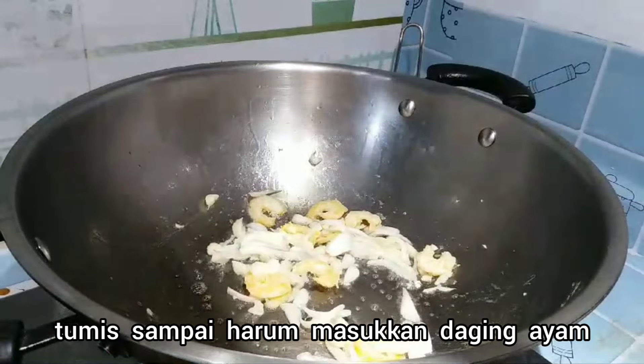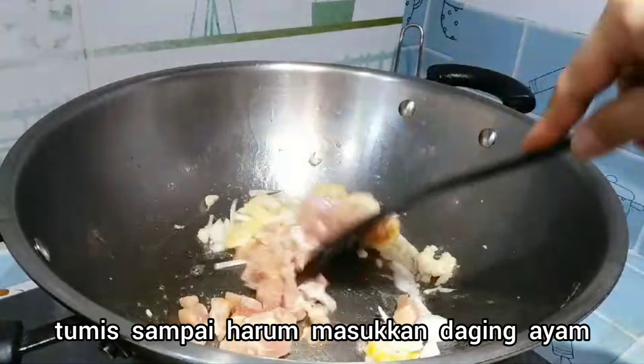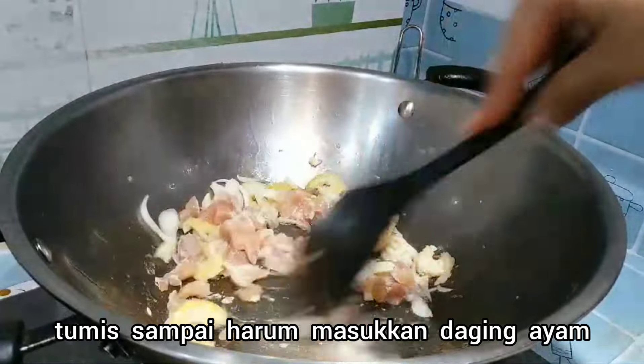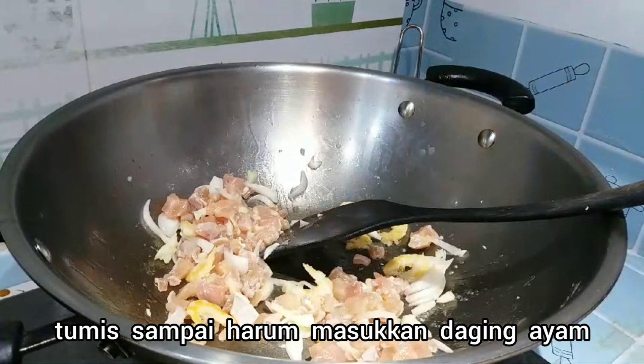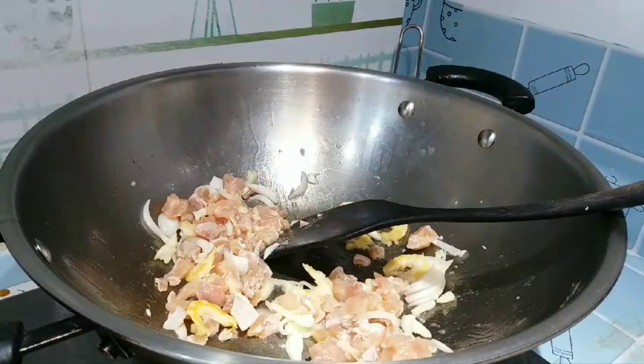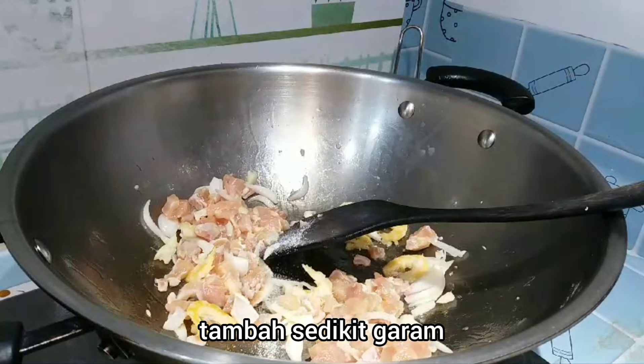Lalu masukkan daging ayamnya. Kemudian tumis sampai daging ayamnya matang ya. Lalu tambahkan sedikit garam. (Then add the minced chicken. Stir-fry until the chicken is cooked. Then add a little salt.)